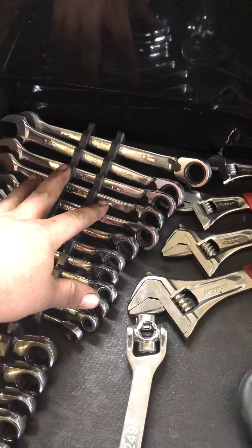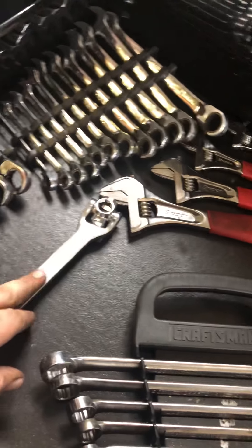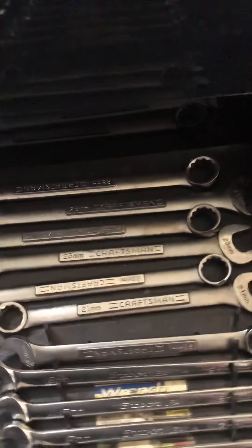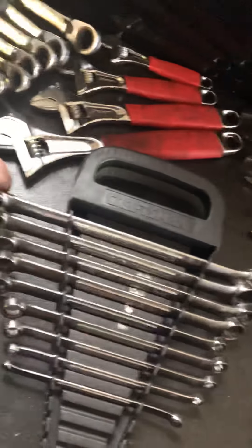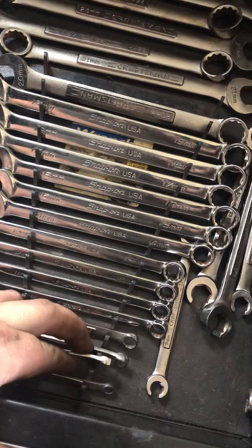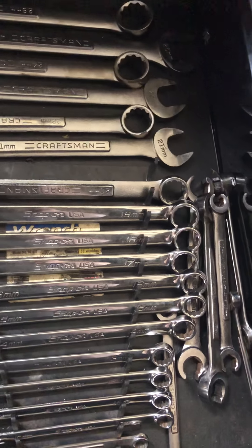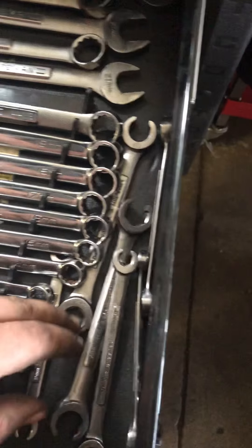MatCo ratchet wrenches 19 millimeter down to 8 millimeter, stubby ratchet wrenches 19 down to 8. Wishbone wrench — don't use it much but it comes in handy. Adjustable wrenches, full set from Snap-on. The Craftsman metric double box-end wrenches, 8 millimeter up to 23 millimeter. Mixed metric wrenches starting with Craftsman at 6 and 8 millimeter, then Snap-on 10 to 19, then Craftsman 20 through 26. Craftsman line wrenches, metric and standard.